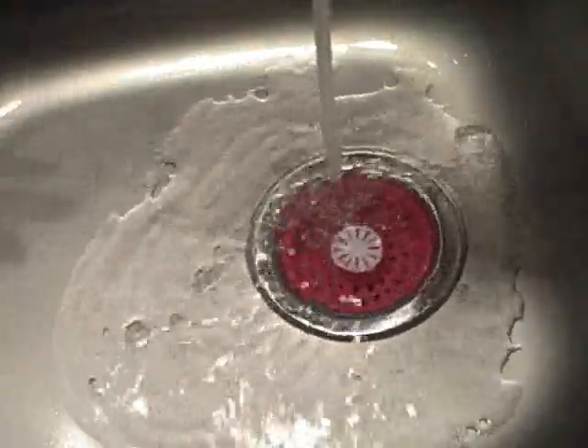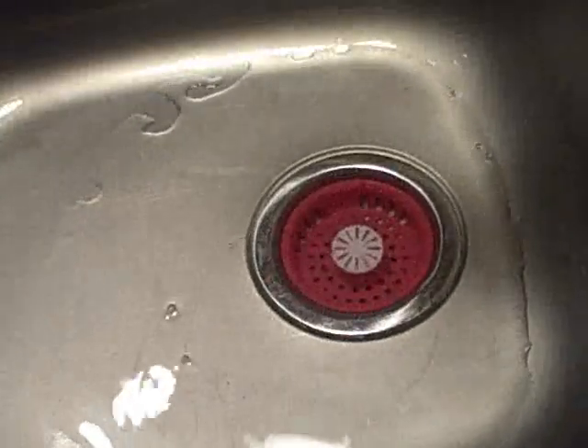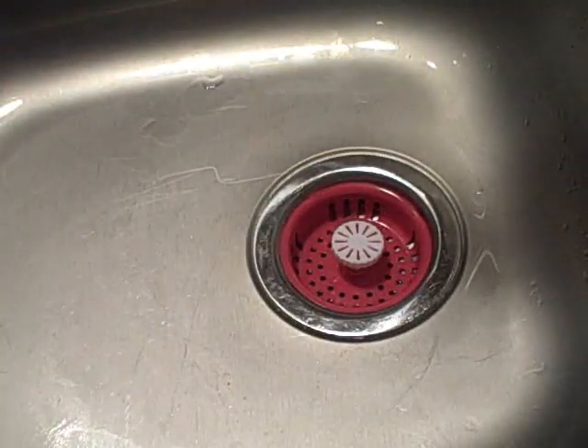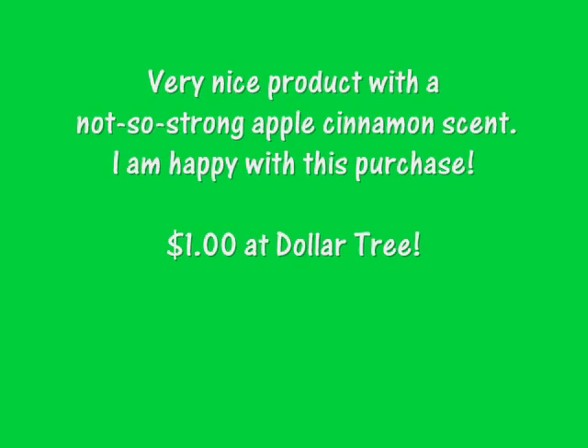I have to give it an A — it's doing its job. And it's only a dollar. Thanks for watching. Thank you.